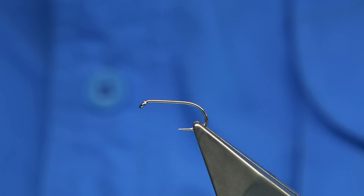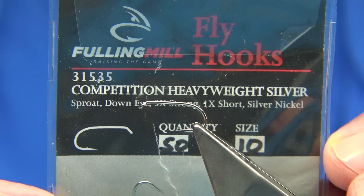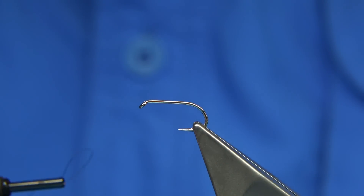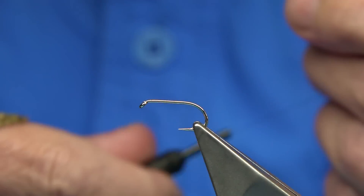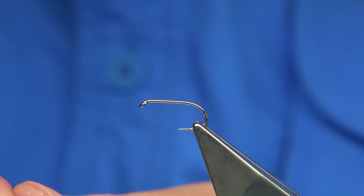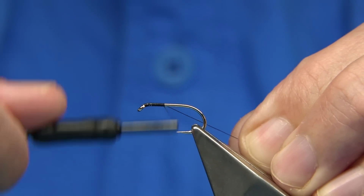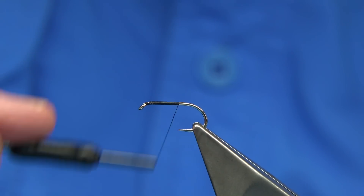The hook I'm using here is the Competition Heavyweight in Silver from Fulin Mill — you can see it's a size 10. The thread I'm going to be using is the Unithread 8-0 in black. With a muddler head you could easily use a 6-0 if you feel you want something a wee bit stronger, especially with the muddler head. If the deer hair is quite tough, you're going to be better with a stronger thread.